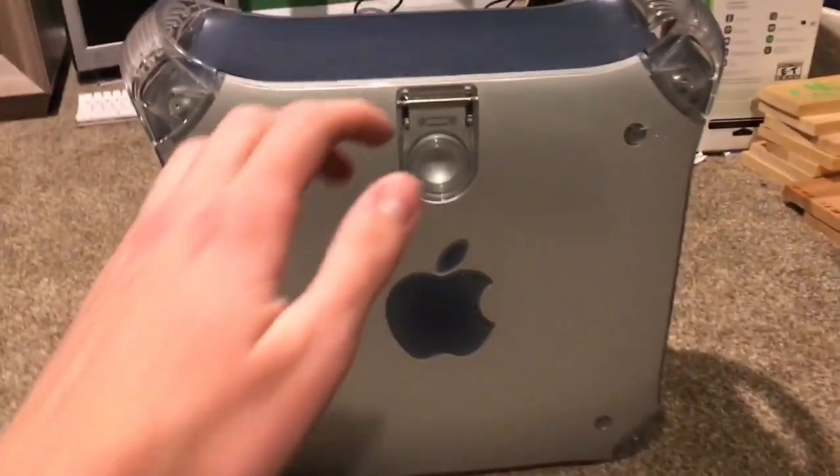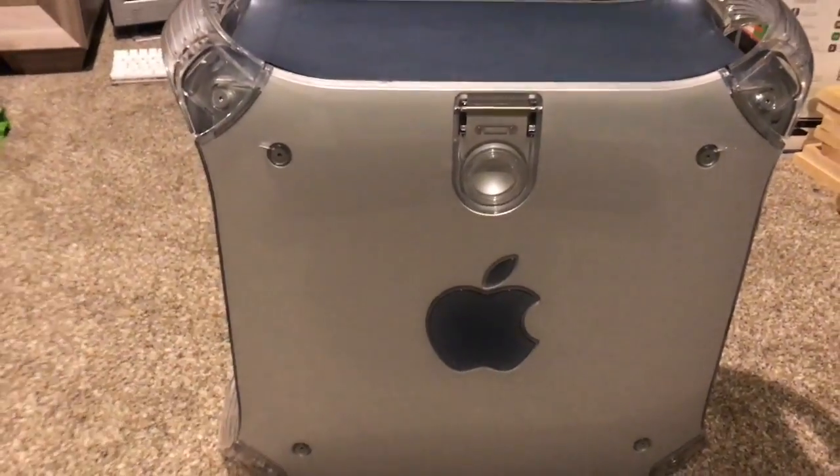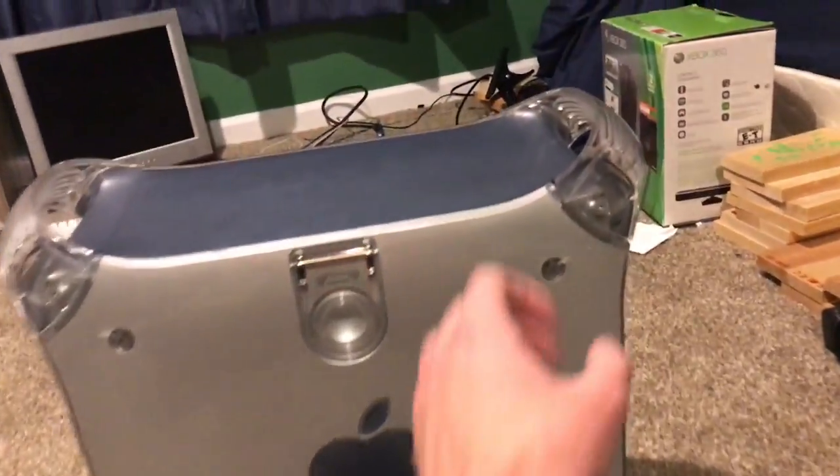Hey, what's up guys, Skellid here. Today I am back with another video, this time with an actual computer. I did my last video on that MacBook which my friend is now currently enjoying, so I'm happy about that. This video is actually about a bit of a strange one.